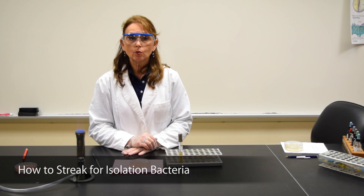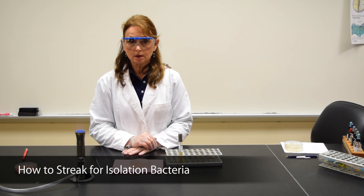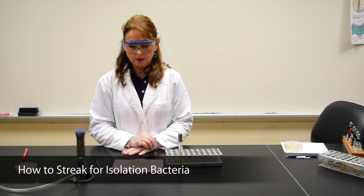This demonstration is to show you how we streak for isolation of bacteria. The procedure that I'm going to be showing you is called the T-streak.